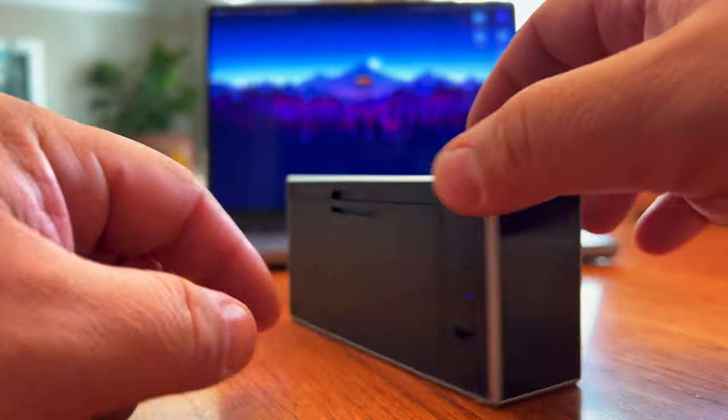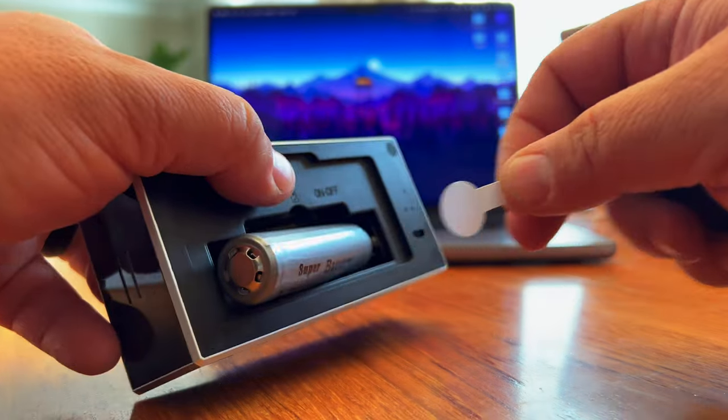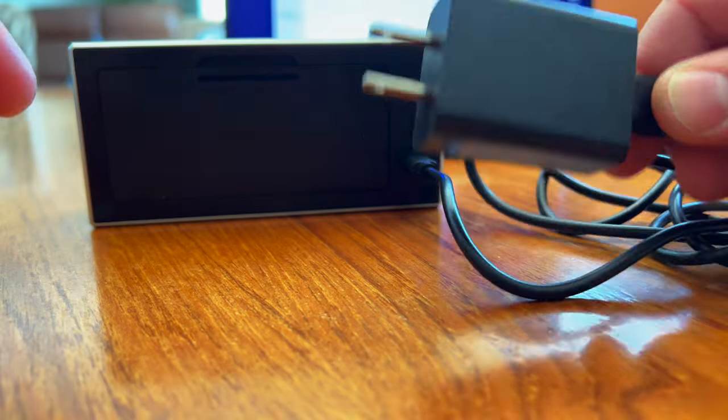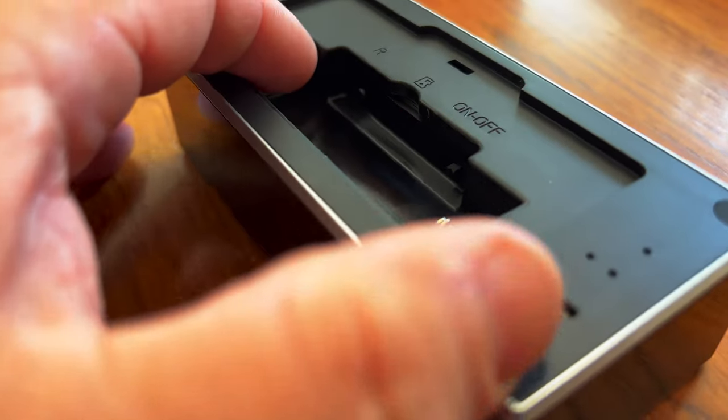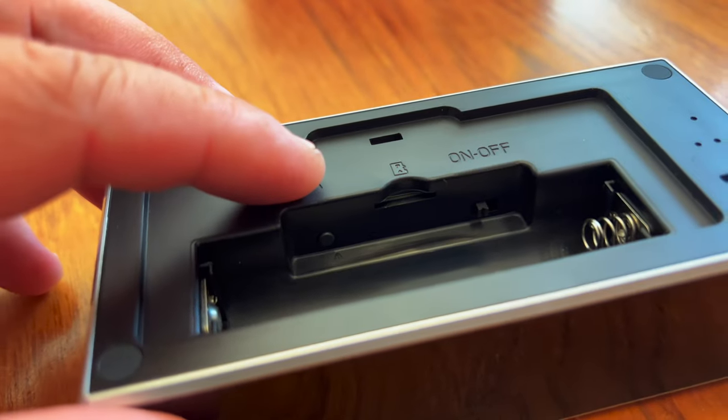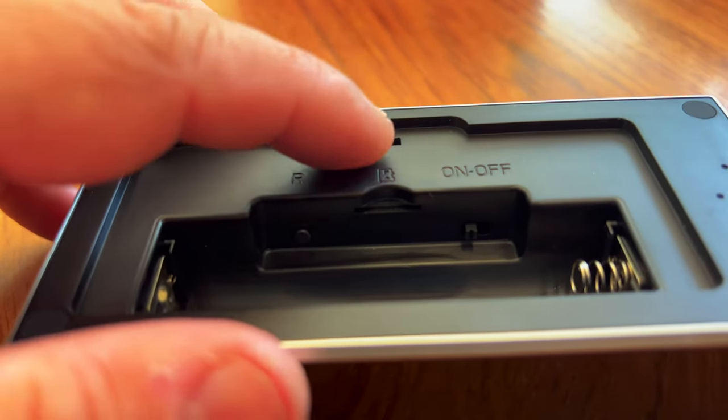On the back, if you pop this off, you have a rechargeable battery. It can power the device for a short amount of time, but you can have it plugged in with micro USB to have access to it 24/7. Looking further into that battery compartment, there's a switch to turn the camera on and off, a reset button, and an SD card slot so you can have recordings to look back on, stored on that SD card.